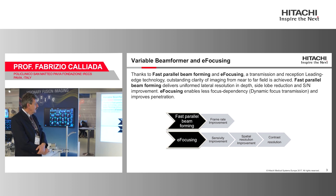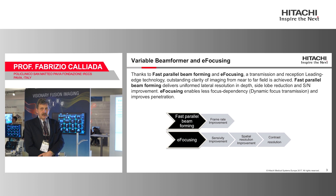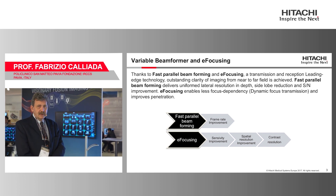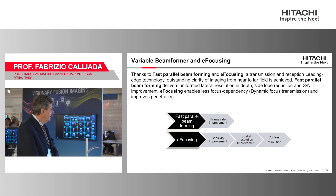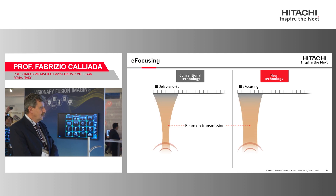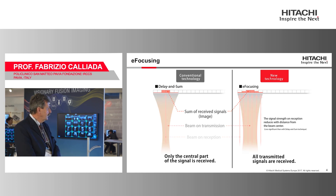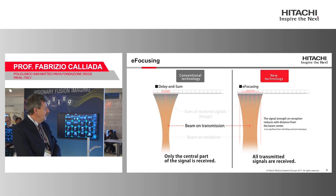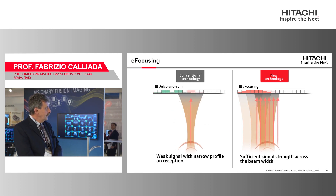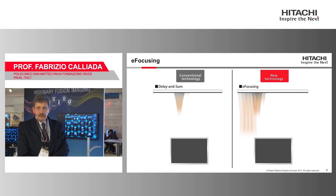The most evident result of this fast parallel beamforming is e-focusing — the elimination of the need to move the focus, because the machine can focalize everywhere at the same time. You don't need to use only one beam at once and receive on the same crystal, because you emit on more than one crystal and receive the wave on multiple crystals.